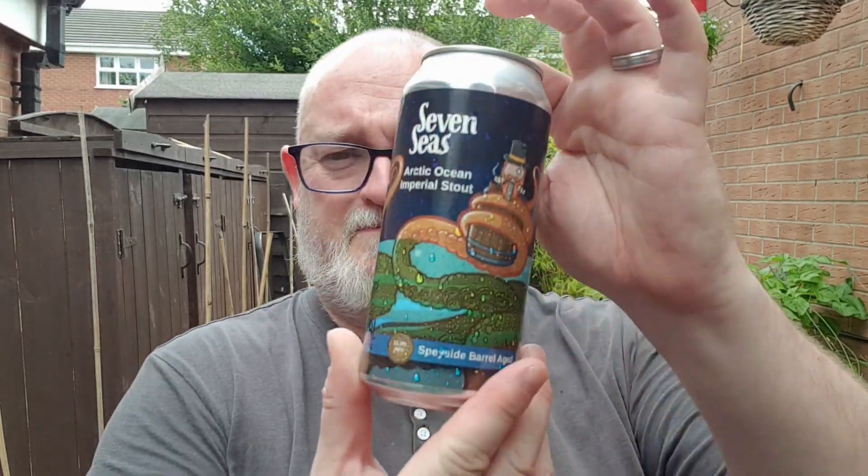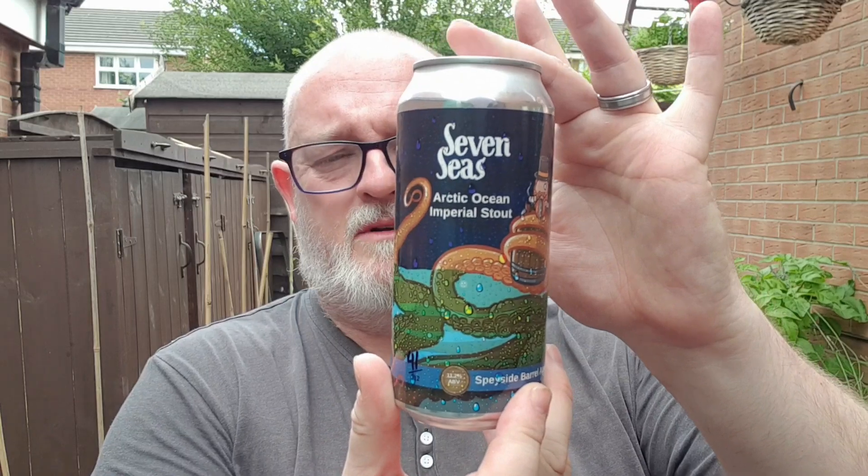Hello and welcome to another edition of Beerdad's Beer Reviews. Thanks for stopping by to watch this review. I'm going to do a beer from Sinister Brew. They are up in Dalkeith and they've released a series of seven beers called Seven Seas. I'm going to look at this one — their Arctic Ocean Imperial Stout. Each of these beers is named after an ocean or a sea around the world.